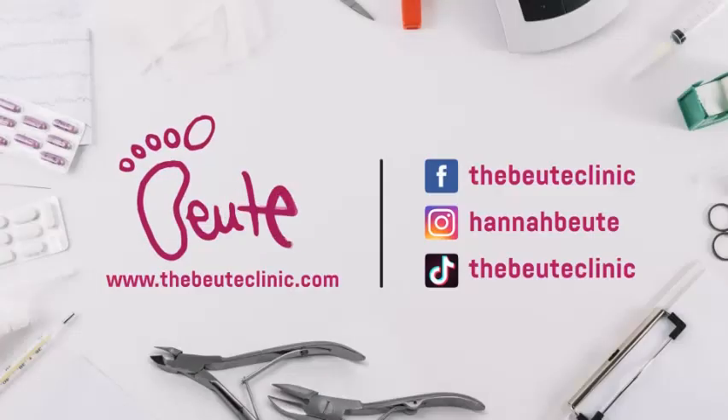So that one is done — I'll see you in the next one.